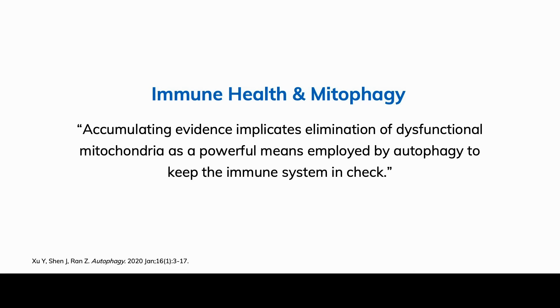Immune health is one of my favorites. As we know, immune health plays a role in almost all disease processes, and mitophagy plays a big role here. Accumulating evidence implicates elimination of dysfunctional mitochondria as a powerful means employed by autophagy to keep the immune system in check — that's a really important takeaway.